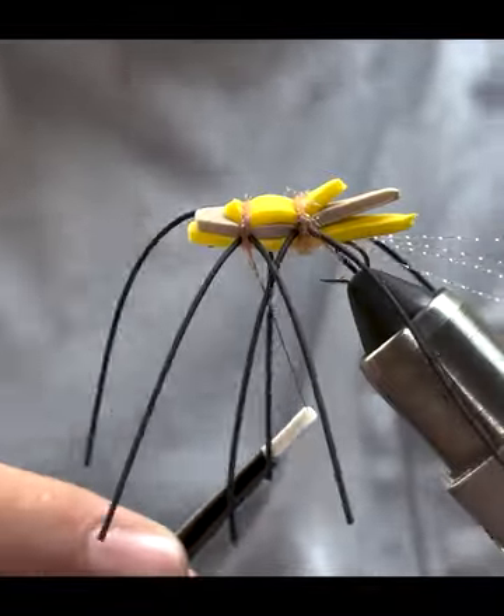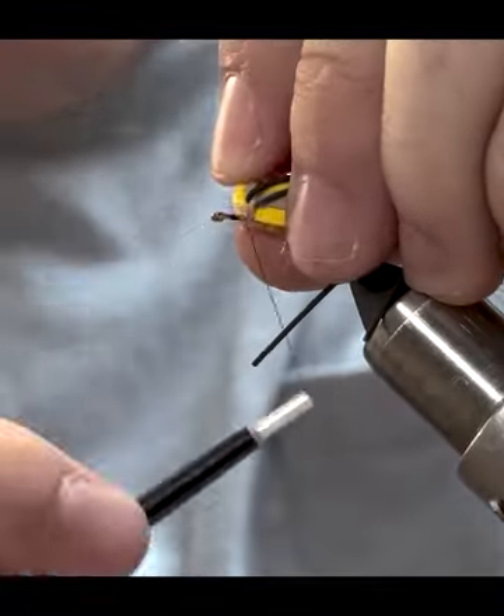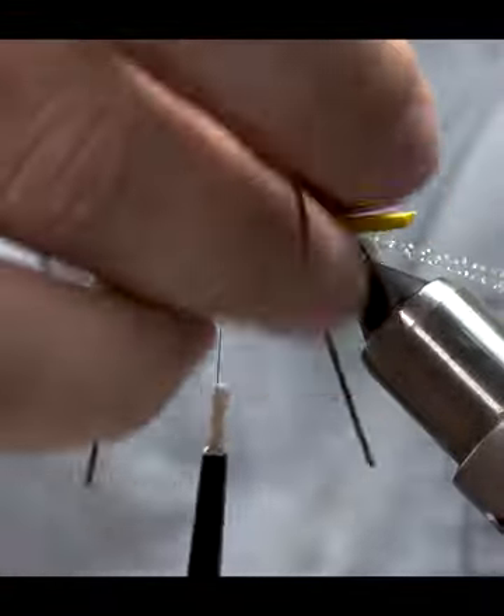Use the rotary function to make sure everything looks good, then lift up right on the head of the fly and wrap forward. Now we're just going to loosen the hook a little bit in the vise.